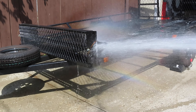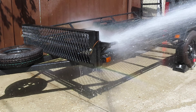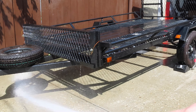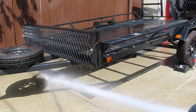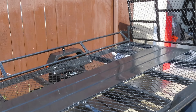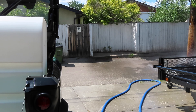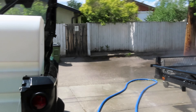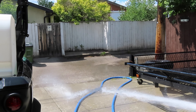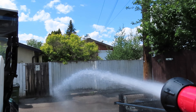You can do a fan spray, clean the driveway, or do whatever you want with it. This thing is loaded and she works really good overall.